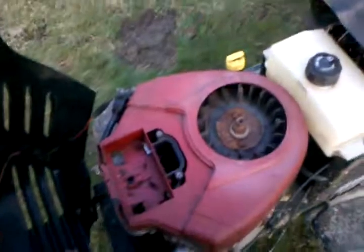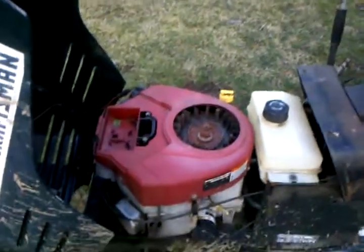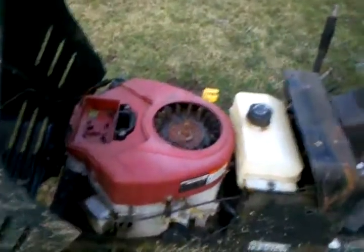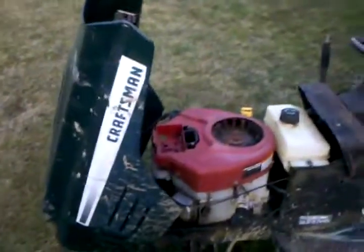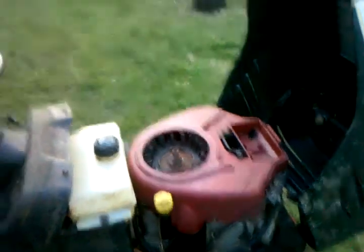If you notice my Craftsman has some stuff off of it. I had starter problems this past week — the starter would spin over but it wouldn't push the Bendix up into the flywheel. I finally got around to it and it was all burnt up. I filed it, put some lube on it, put the starter back on without the shroud, and it turns over fine now.